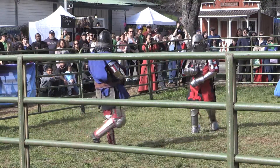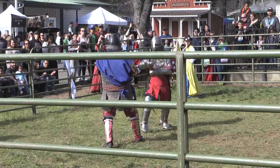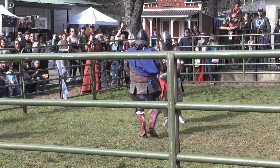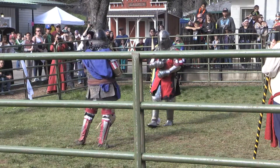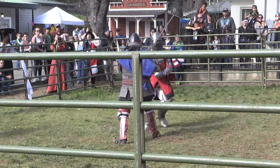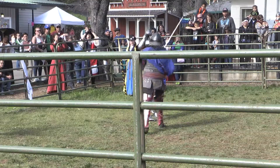Beautiful swordsmanship. Ladies and gentlemen, cheer them on! Both of these men have studied for a great number of years how to move a sword, how to get around their opponent. Quite a good match out there.